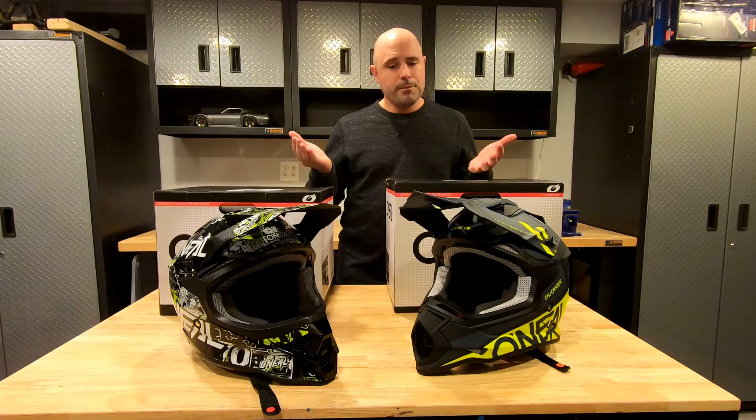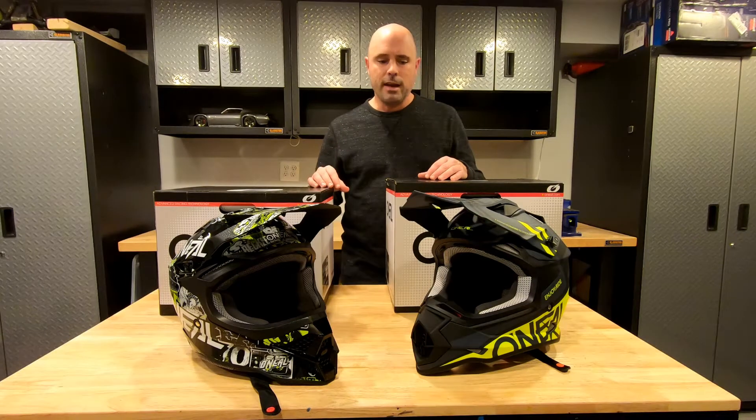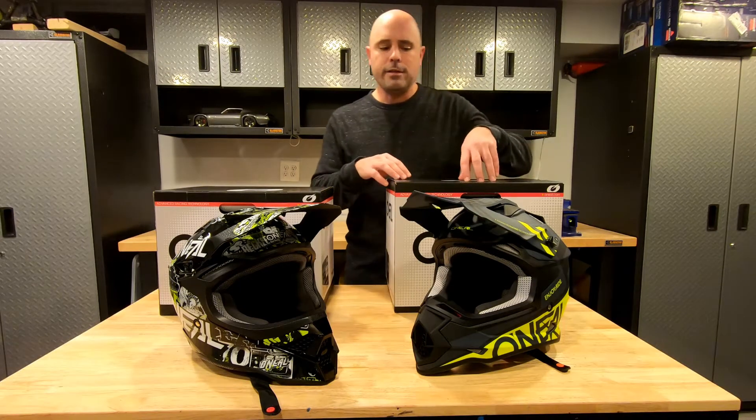These helmets are really comfortable, the price point is right, and they provide plenty of safety for your head. So let's take a closer look at some of the features here.